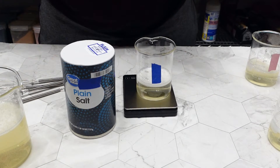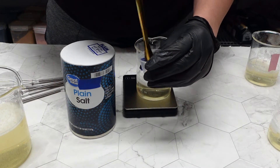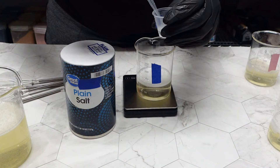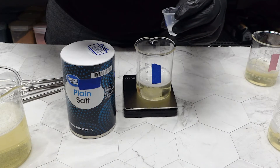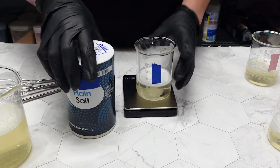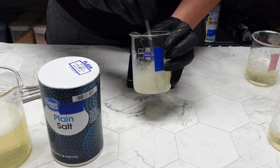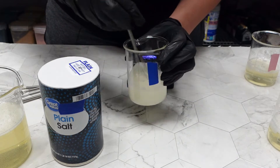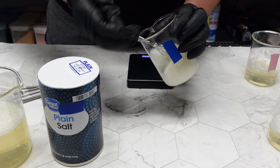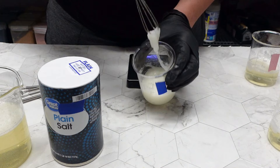Now that everything is prepped, let's start with the table salt. I added 98 grams of liquid soap to this container, and now I'm going to add 2 grams of my table salt solution — that's the water mixed with the salt. Spoiler alert: that was far too much. As you can see, this soap got thick quick, and not in a cute way. We're going to run it back with a little bit less later.